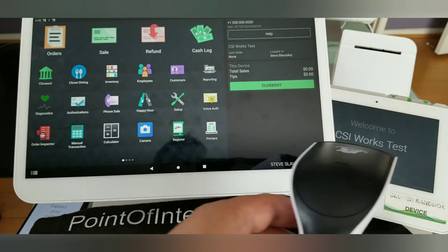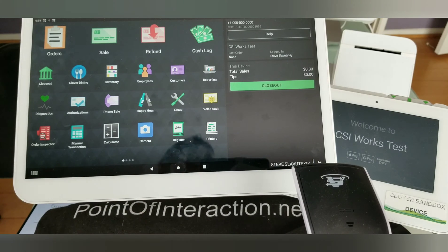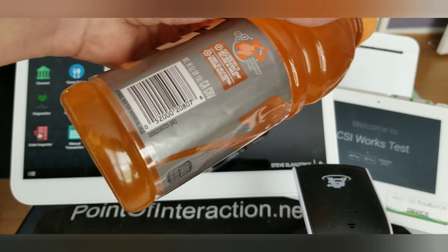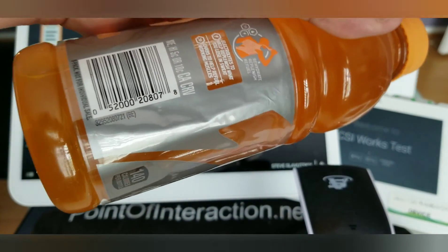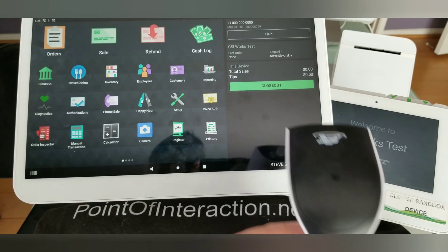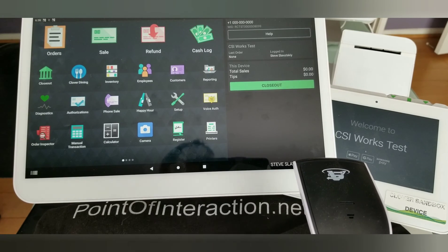If you stick anything else into Clover — for example, this Scan Avenger barcode scanner — it's going to get installed in HID simple keyboard mode. What that means is that it can read a simple barcode that is just a string of numbers and pass it on to whatever requested it, with no logic or interfacing with the barcode scanner whatsoever.